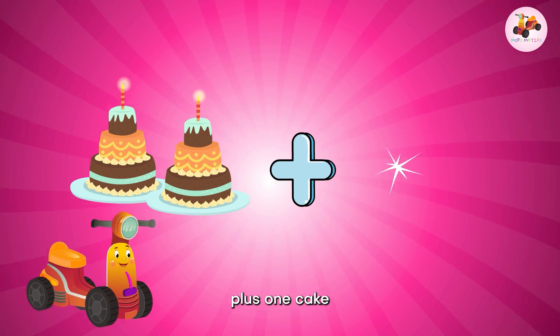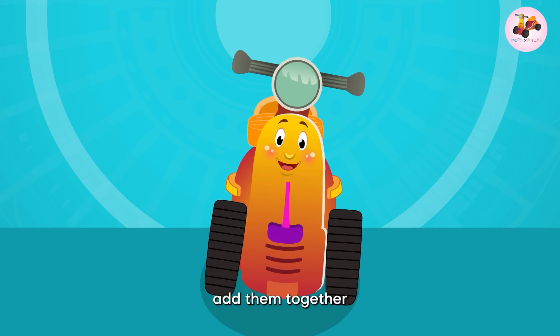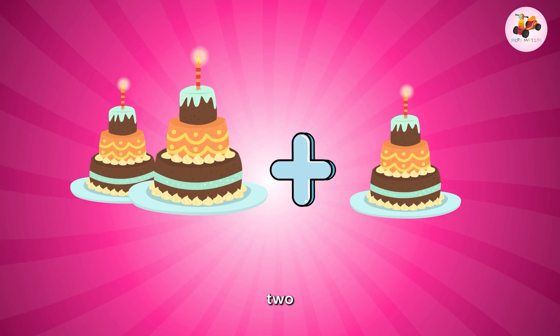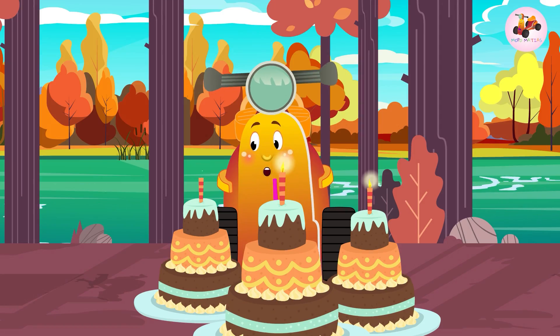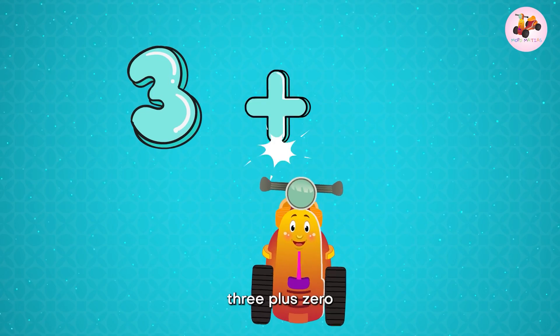Two plus one — two cakes plus one cake. Add them together, let's count: one, two, three. Three cakes! Two plus one is three.